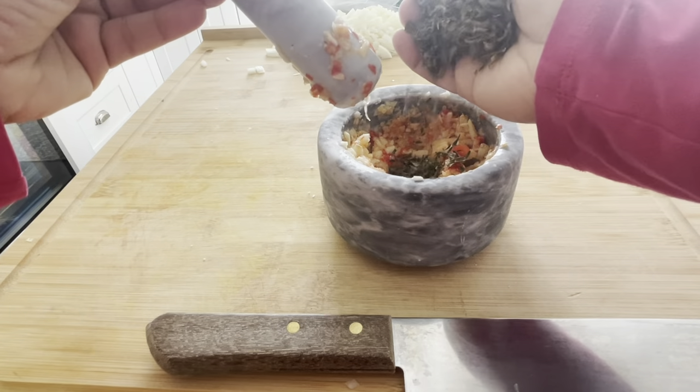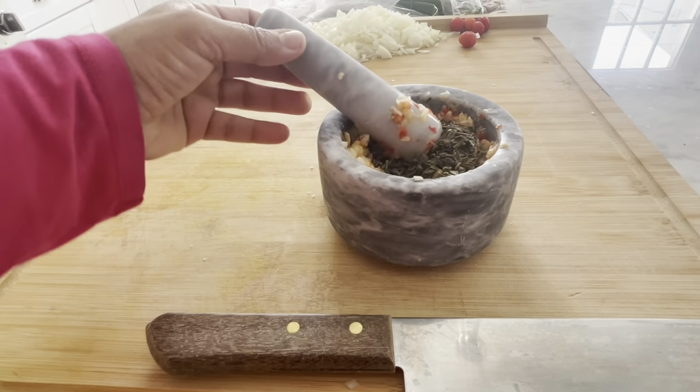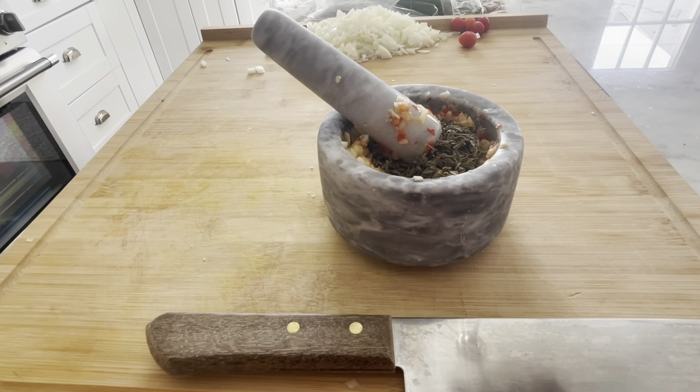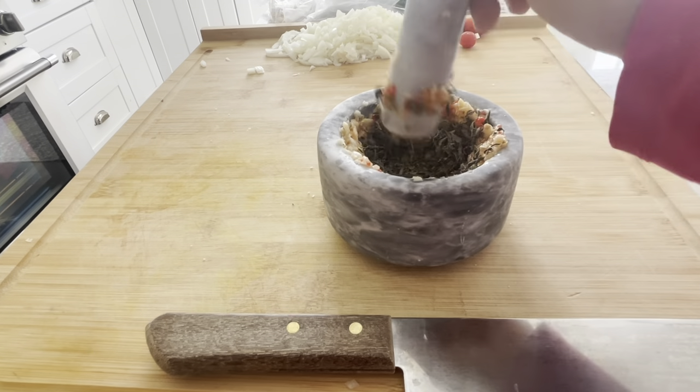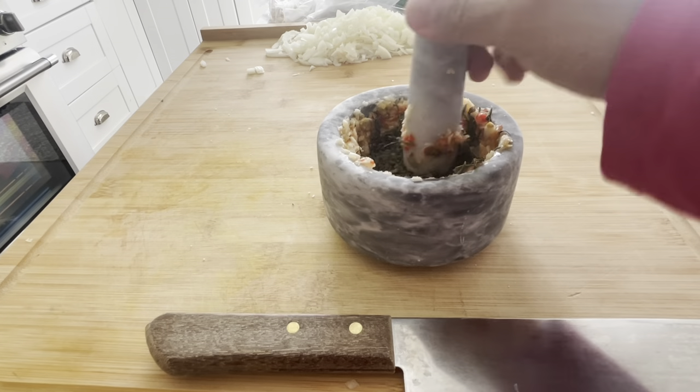Once I'm done with that, I'm going to add in a nice handful of dried thyme and I'm going to pound that as well — give it a nice pound — let all of the thyme release its natural oils, and give it a good mix.